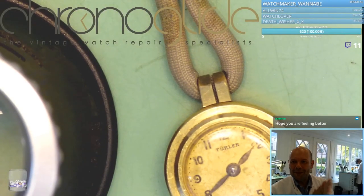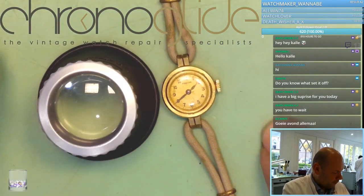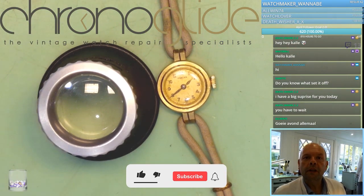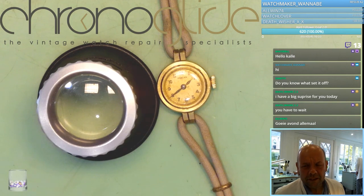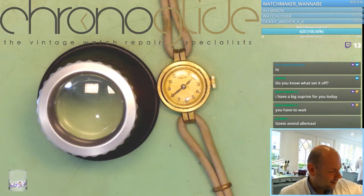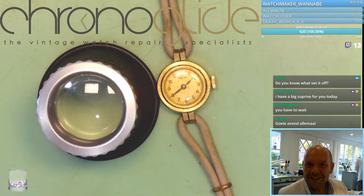Good evening everybody, we have special stuff for this stream — a women's watch. I did have a peek inside and it's a beautiful movement in there. We have a very special guest: a beautiful Lange Enzöne, and I will show you the inside of the watch.